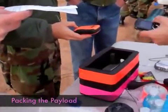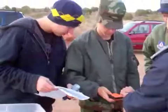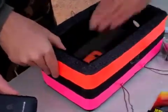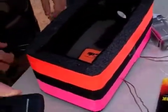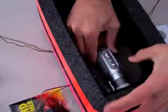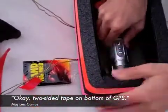The balloon's going up. It wasn't six seconds. Turn it off. Hold that. Give it a couple seconds. Hold on. Bottom of GPS. Home and GPS in. Two-sided tape on bottom of camera. Two-sided tape on bottom of GPS.